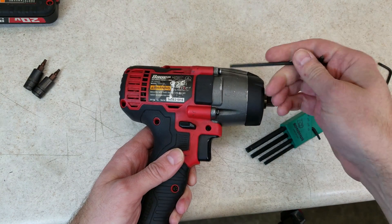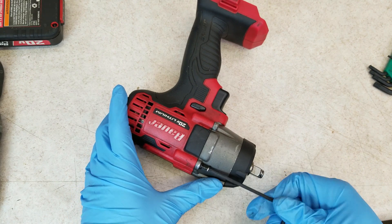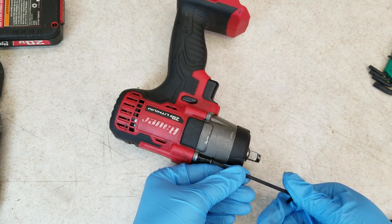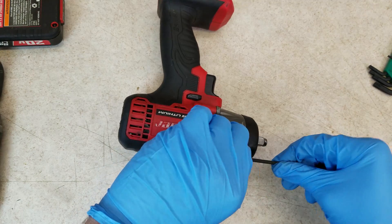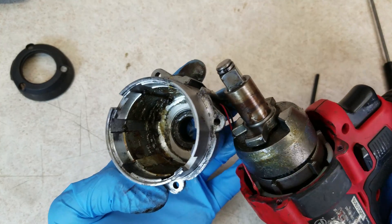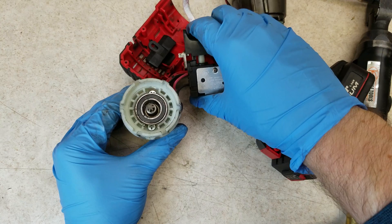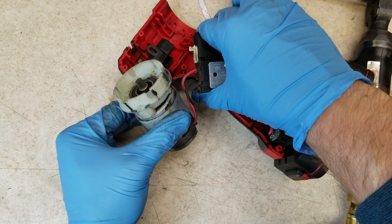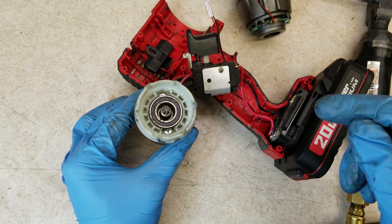This is all held together with T10 and T15 fasteners. I should say I am not a Harbor Freight hater, but I'm definitely not a Harbor Freight fanboy either. I realize some of the things they sell are good, and some are not so good. One thing I noticed right off the bat is there is not a lot of lubrication in this hammer case. Now that I have this open, the motor itself sounds fine, but it is not spinning this bearing here, so that could possibly be our culprit.